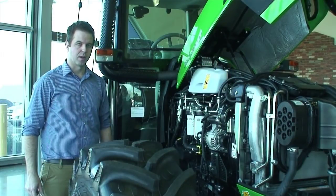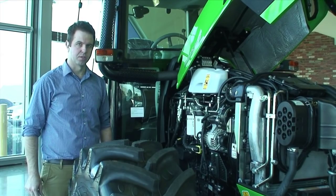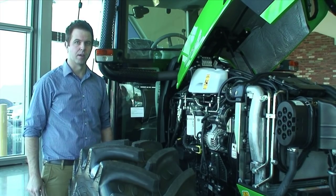With this new series of Deutz-Fahr tractor, Deutz-Fahr have introduced the new FarmMotion engine, which is a 3.8 litre common rail engine.